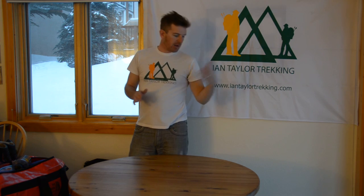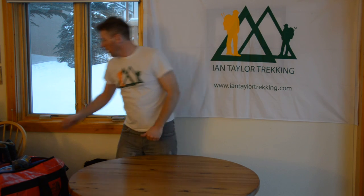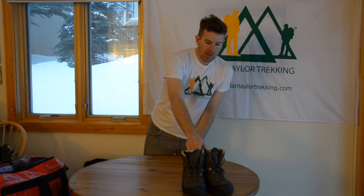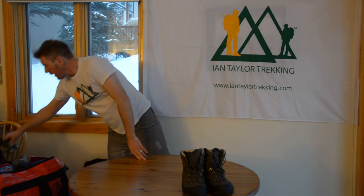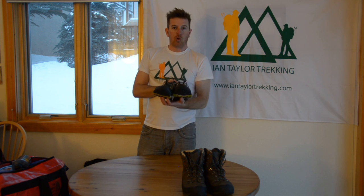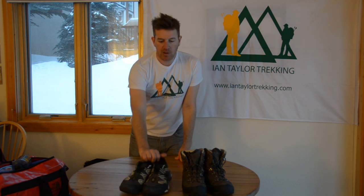Alongside the mountaineering boots — obviously when you're climbing you need crampon-compatible boots. When you're trekking during the day you're going to need trekking boots. And when you get into camp at night you can either stay with the trekking boots or bring trainers to change into. I just like to have a fresh pair of shoes to change into with fresh socks every evening — it's something I like to do on the trip.